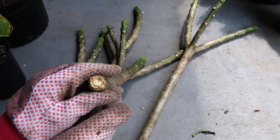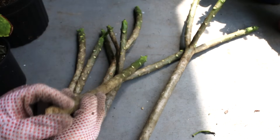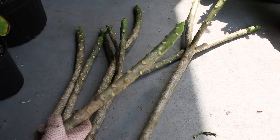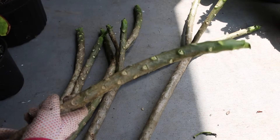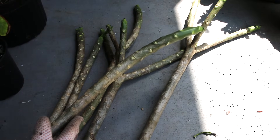You want to give them about a week to dry out and callus over before planting them. Just store them in a warm and shady place, out of direct sunlight, and with good air circulation.